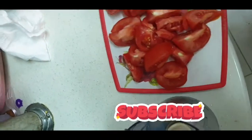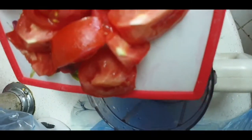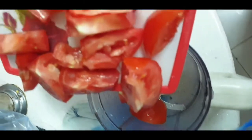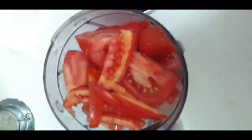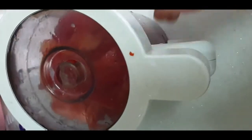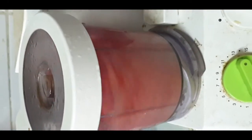If you don't want to blend the tomatoes, you can add them as they are, but blending gives a better, finer texture. Alternatively, you can cut thin slices and add the tomatoes that way.